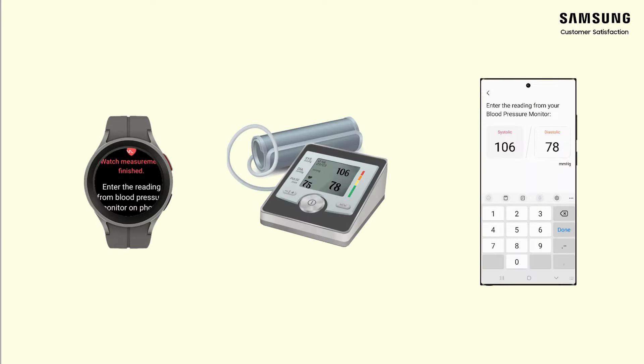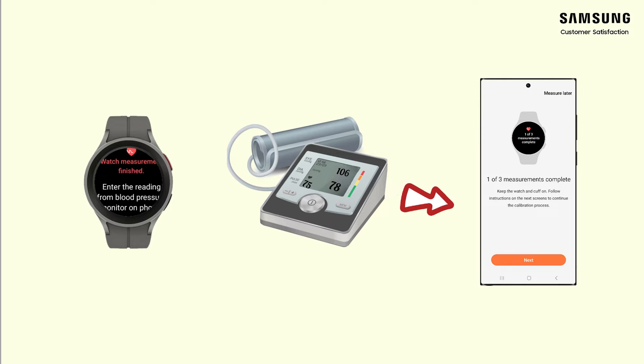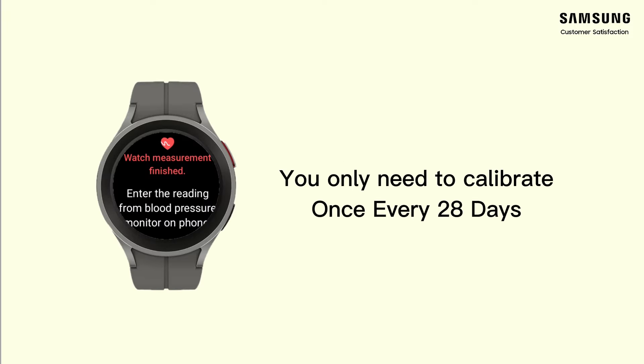Your measurement is finished. Enter the reading from the blood pressure monitor on the phone. For better accuracy, measure three times. You only need to calibrate once every 28 days.